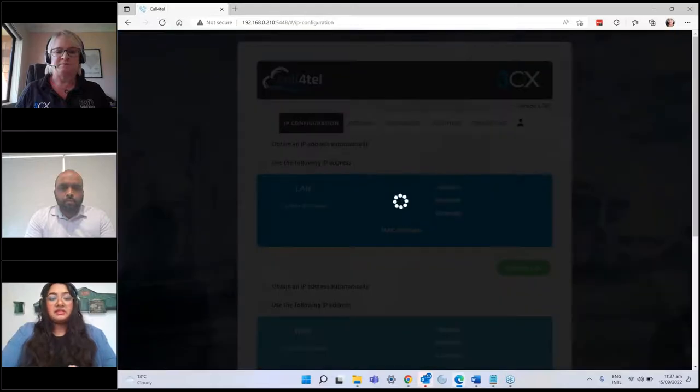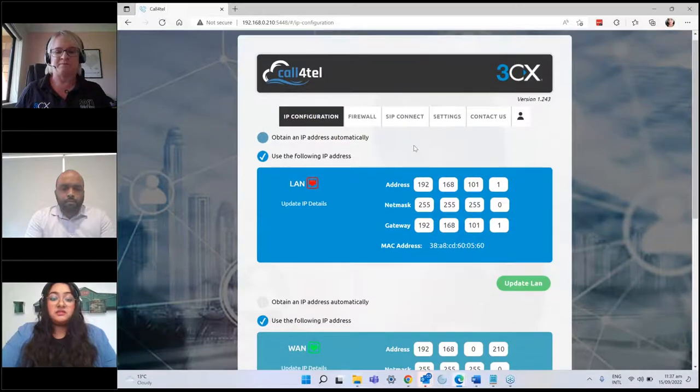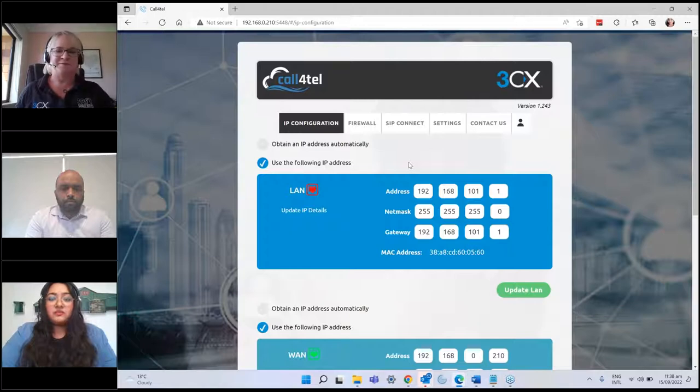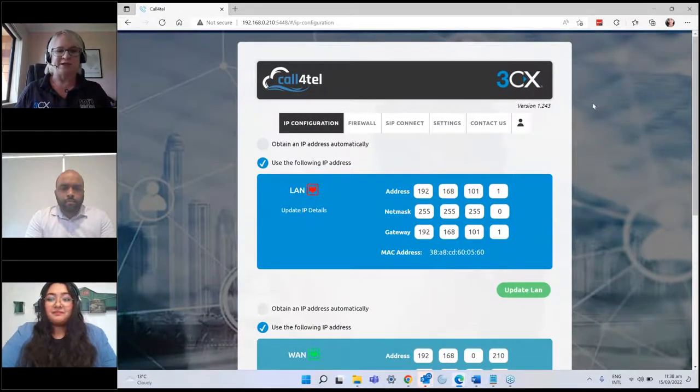All that setup would take you around 10 to 15 minutes — I've tried it myself and it was very easy. You don't really need much technical knowledge at all. It's a very useful device with an easy-to-manage portal. That was a quick demo and I'll pass it back to Megan.